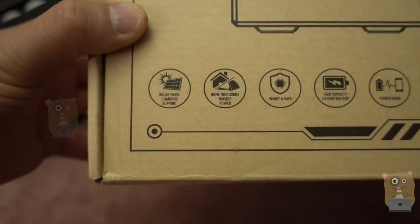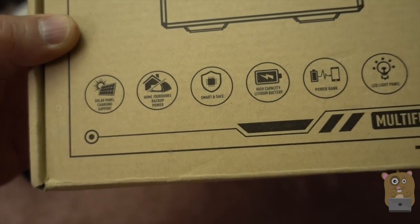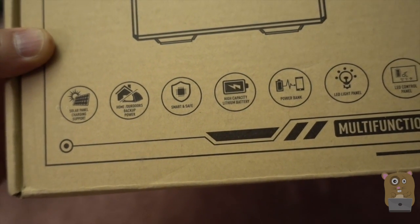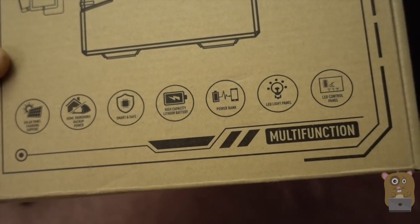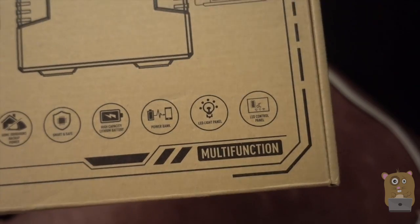So this can be charged through solar. This can act as an outdoor or indoor backup battery. There's a lot of safety features built into it. High capacity battery. It's also a built-in power bank. There's a built-in light and an LED control panel.